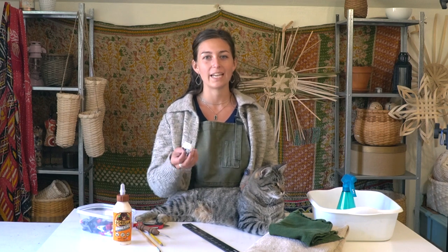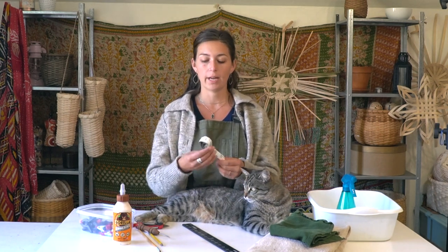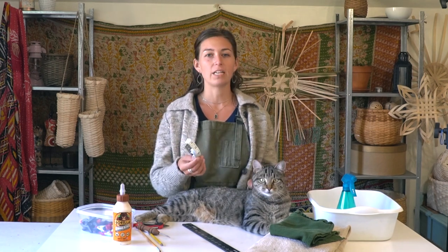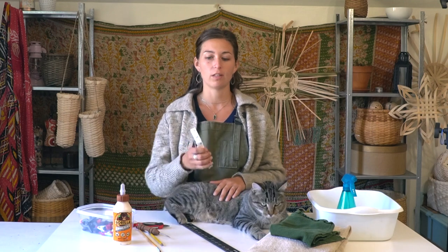I use a cloth measuring tape to measure out the stakes or spokes for a basket. The flexibility of this measuring tape works really well for reed because you can move it around the lengths of reed.